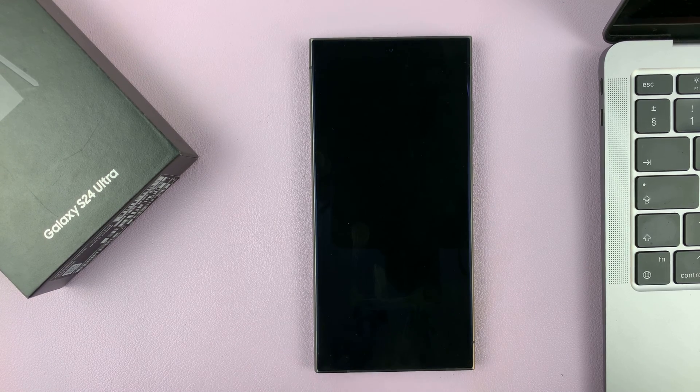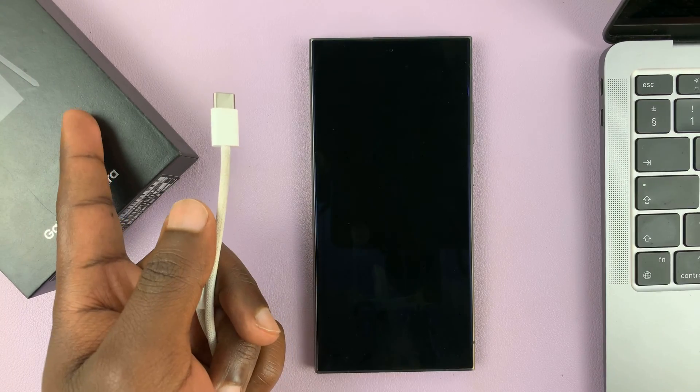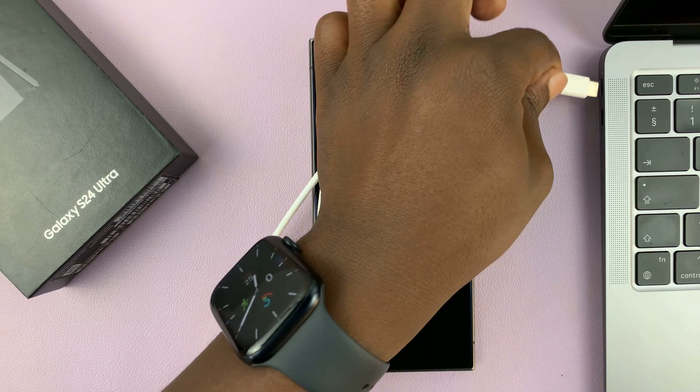Now with the phone off you need a data cable. You can use the one that came in the box, but you can also use any data cable you can get your hands on.